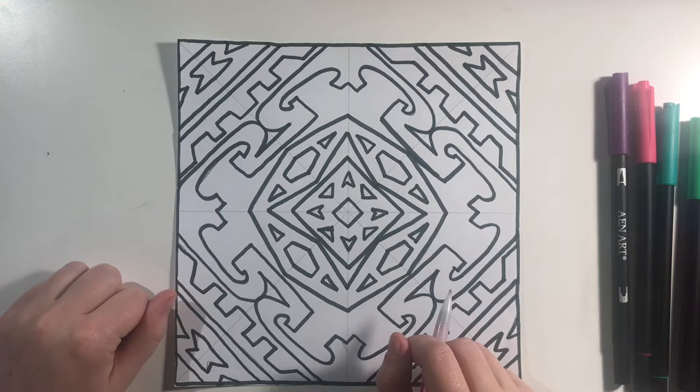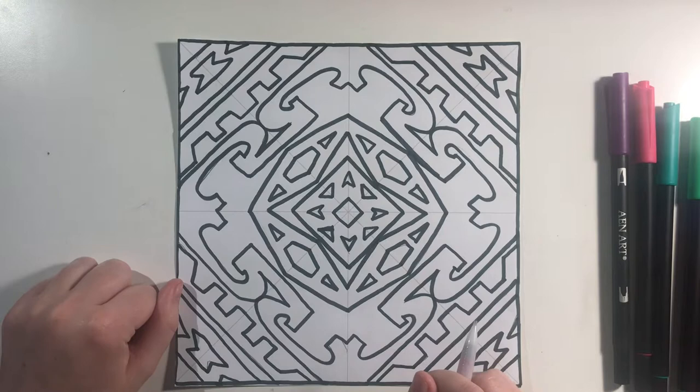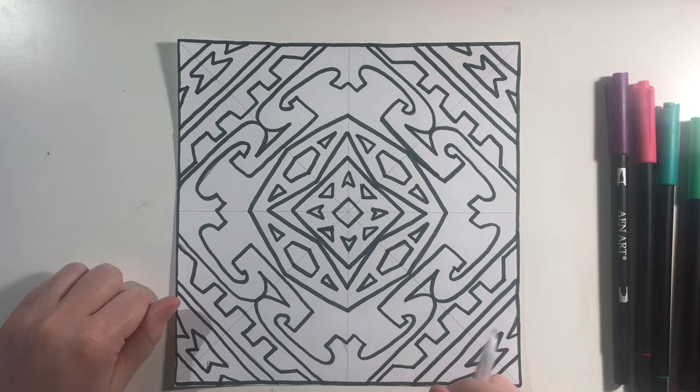Hello everyone! Welcome back to Art with Faith and Family Homeschoolers. In today's video we're just going to be covering lesson 21 in the art pad, which is radial symmetry name design part two.